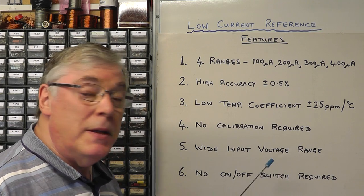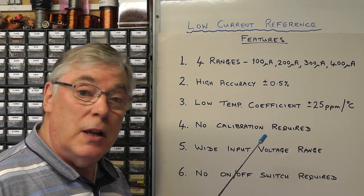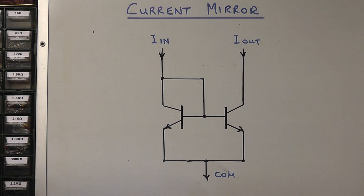So those are the main points I considered for this project today. We're going to use something called a current mirror, and I thought it would be a good idea to very quickly explain the basic principles behind a current mirror.